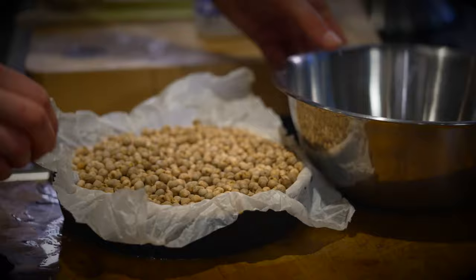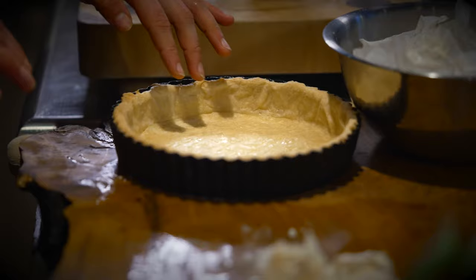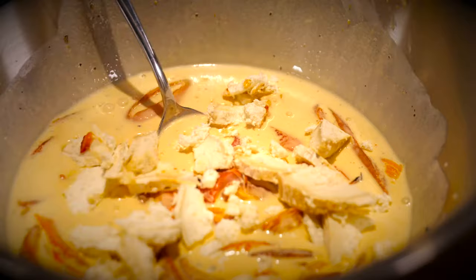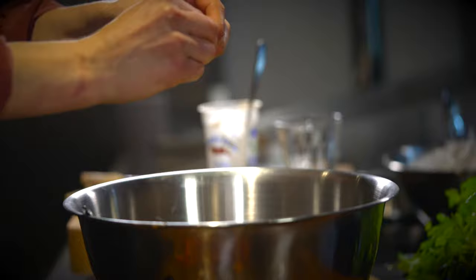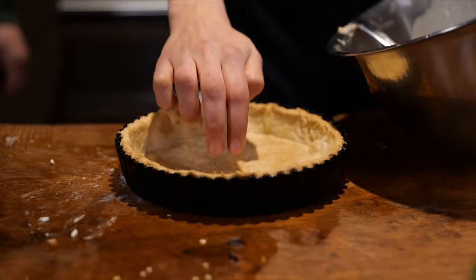The tart case comes out of the oven. I'm just going to remove the baking beans — you can see it's quite nice and crisp at the edges but still a little soft on the base — so we're going back in to let that crisp up for about two to three minutes. Now it's lovely and golden on the base, nice and crispy.